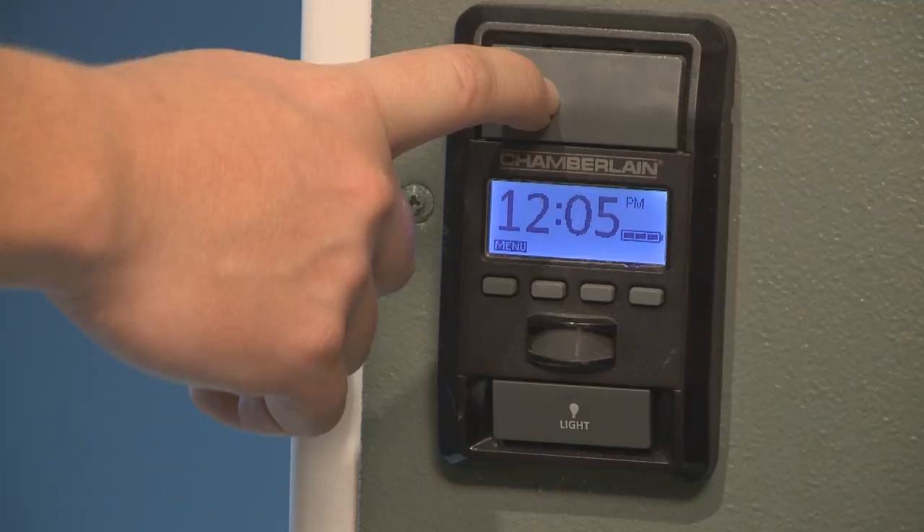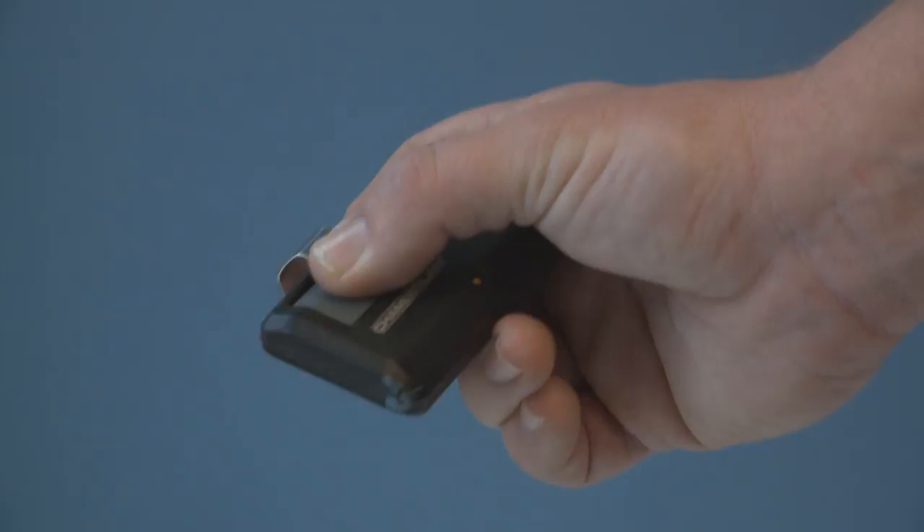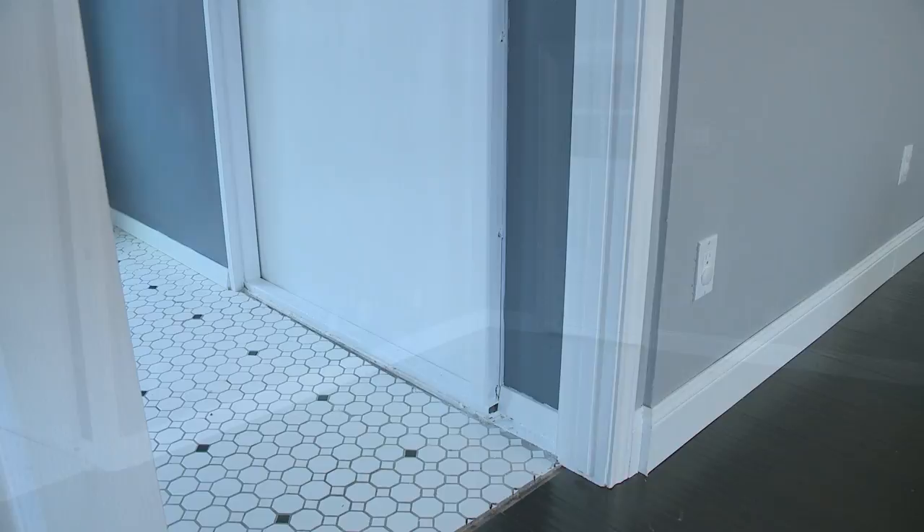With the touch of a button, the door is closed and the room is secure. The finished room is ready for this homeowner's family as a safe haven from an intruder, violent storm, or any other threat. For more information regarding installation or any other questions regarding Armor Core bullet-resistant panels, call toll-free 866-688-3088 or visit the website at www.armorcore.com.